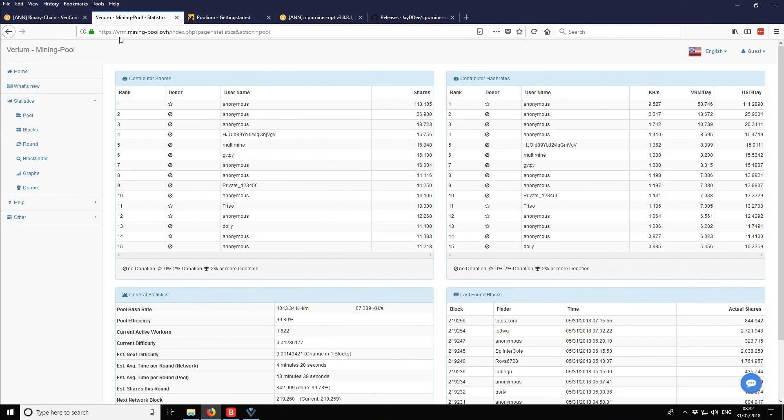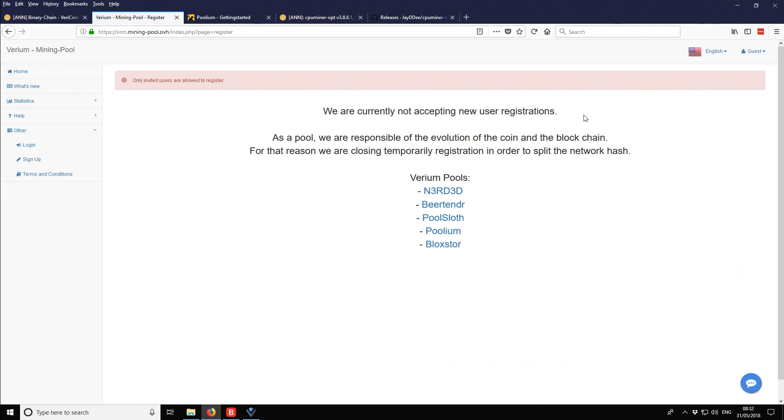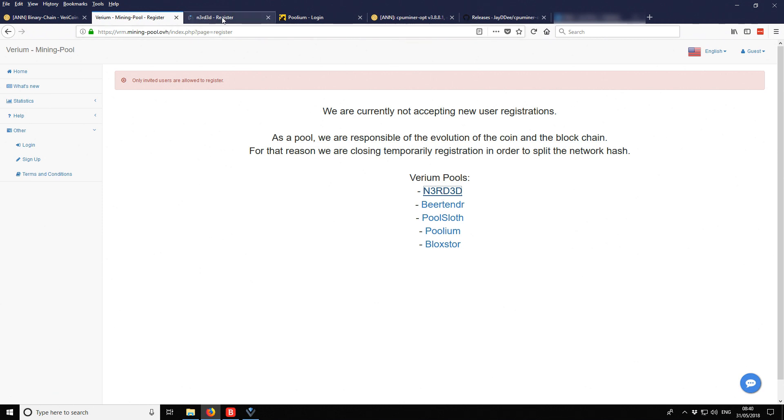Going back to the vrm pool, we need to register first. In the top right corner we want to sign up, but it's not actually allowing new registrations. So this pool is not accepting new user registrations, meaning we'll use a different pool instead.